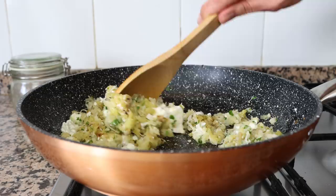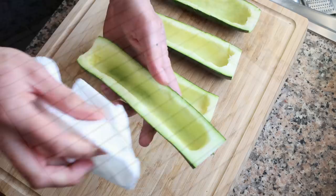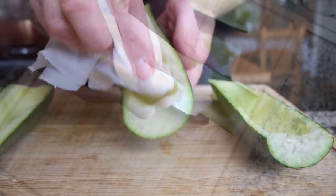Now we'll move back to our zucchinis — they've been resting for 30 minutes and should be ready to go. I'm going to remove them from the wire rack and, using some paper towels, wipe the inside of the zucchinis to remove any excess salt and water.